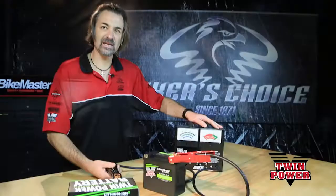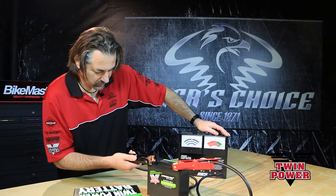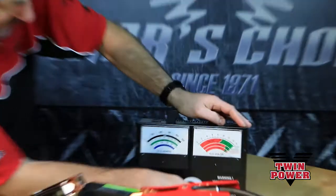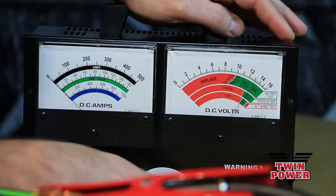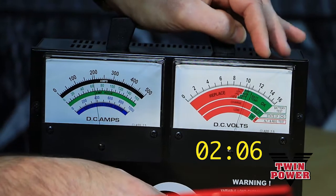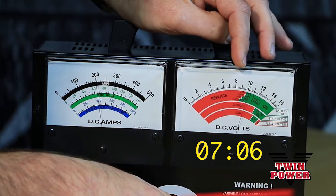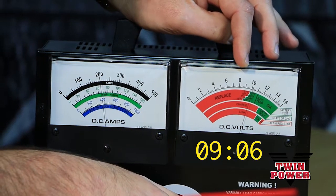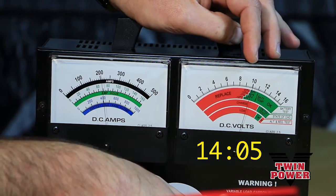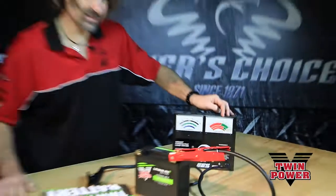If it passes that, the numbers are good. Let's see what this thing's got. We've got the load tester hooked up. I'm going to dial in 200 amps and go. You can see the tester's remaining even above 10 volts. We're good. Passes the test.